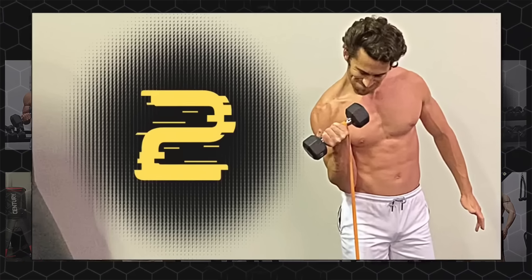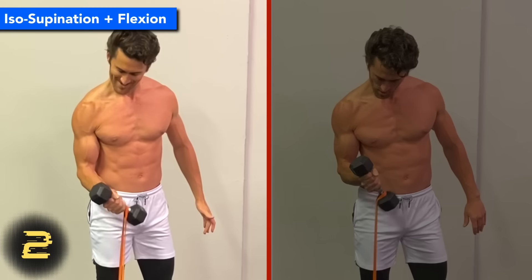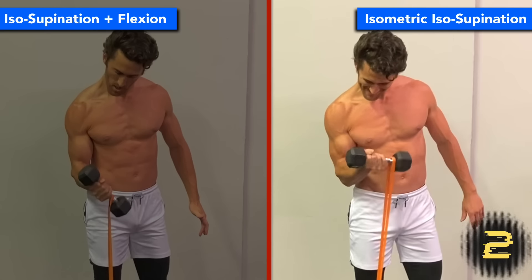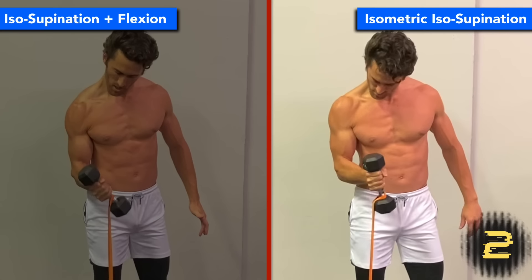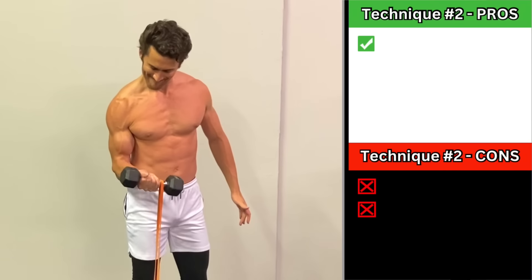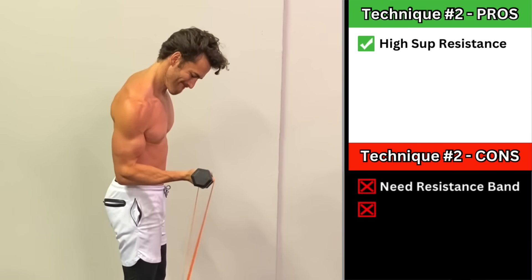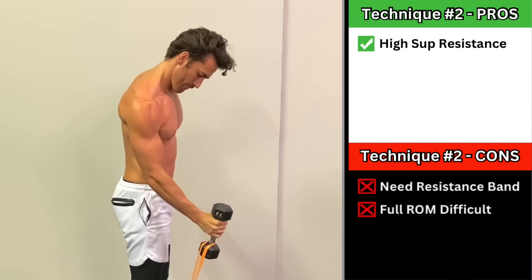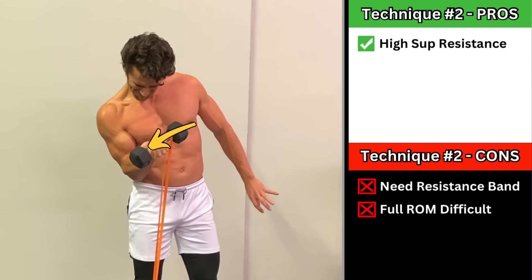Technique number two is much more effective, and is to both shift your hand to the thumb side of the dumbbell and to loop a resistance band around the pinky side of the dumbbell, which will create significant resistance against supination. With all six of these techniques, you can either perform elbow flexion with the supination, or keep your elbow bent isometrically at about 90 degrees and only perform forearm supination to really isolate the biceps. This technique generates a ton of resistance against supination. The cons are that you need a resistance band to do it, and it's a little more difficult to use full supination range of motion, because if you rotate too far past the supinated position, the band can start to slide down the handle.